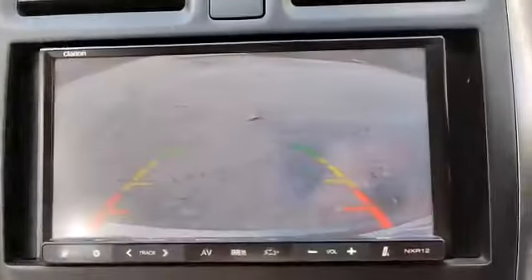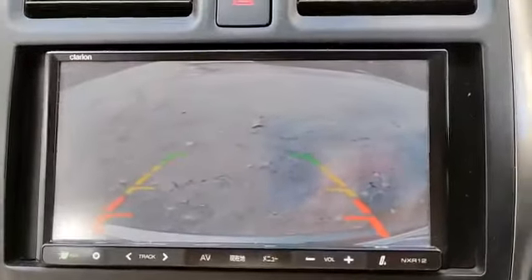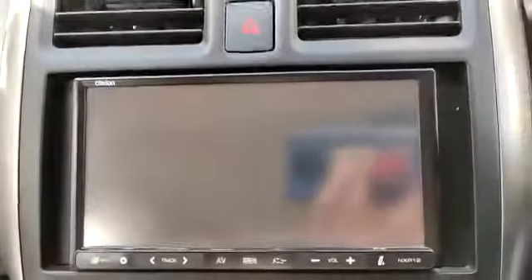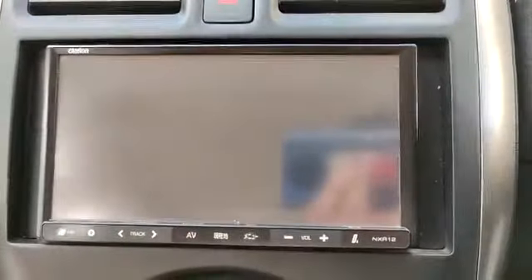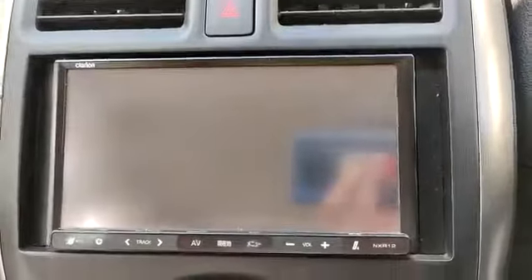I can use the reverse camera, and the screen is working. But every 30 seconds, if I don't touch anything, it restarts itself automatically every 30 seconds.